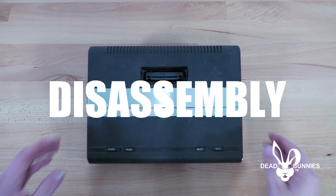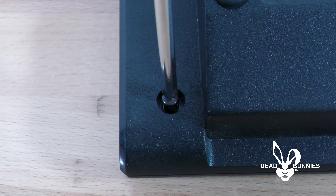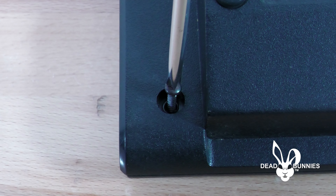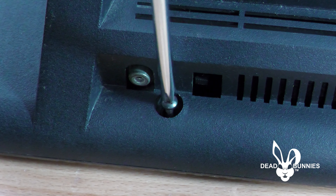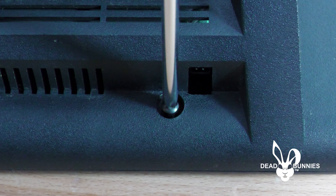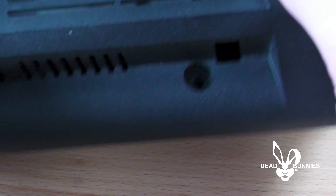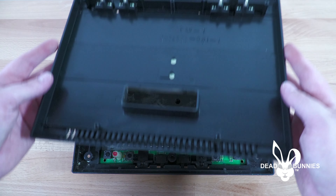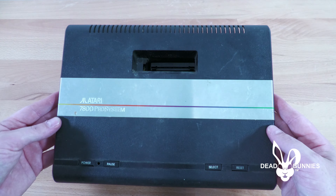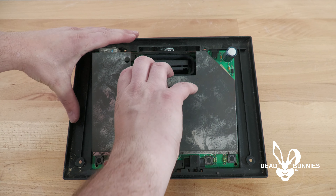The first thing we're going to do is flip the console face down and remove the screws from the back. Once all the screws are removed, flip the console back over and remove the upper part of the shell. With the shell removed, we're then going to remove the internal board from inside the Atari 7800.